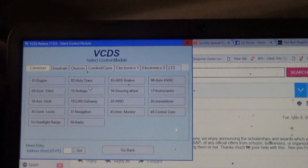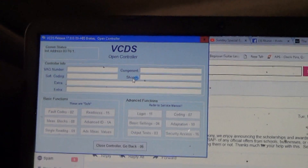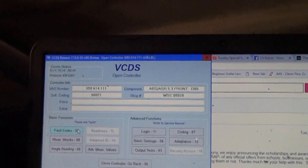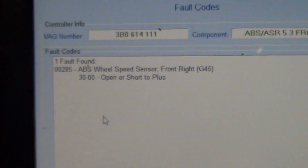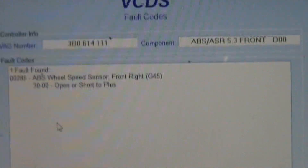For the ABS light and the traction control light, we scan the ABS computer. And we have code 00285 — ABS wheel speed sensor, front right, open or short to plus.